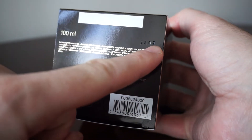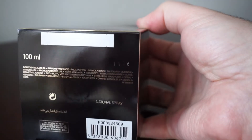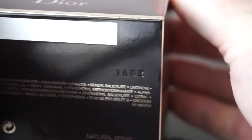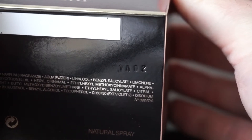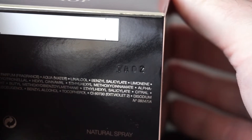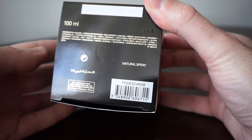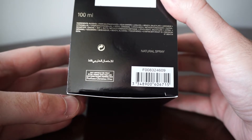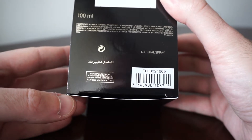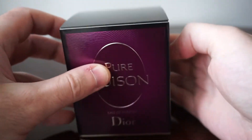We also see the code of the bottle: 1A02, which will have to be on the bottle as well. If it's a fake perfume, this will be easy to replicate, so don't rely on this alone. We also have 'natural spray' written here, the barcode of the perfume, and that's pretty much it. Now let's open the box from the top.